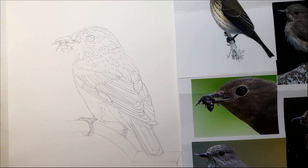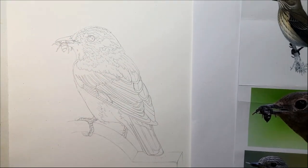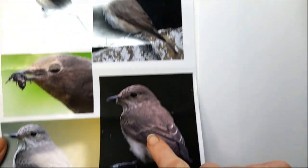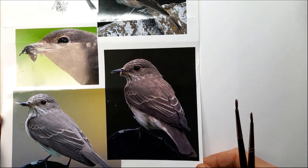So today we'll be looking at the Spotted Flycatcher and how I go about painting birds — thank you so much for joining me. Let's get started. I've drawn up the Spotted Flycatcher, Muscicapa striata, and the reference I've used is based on an amalgamation of different sources.